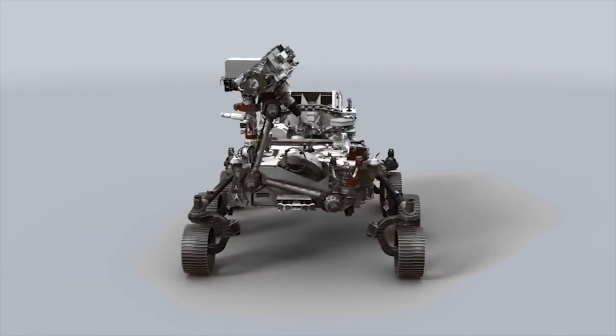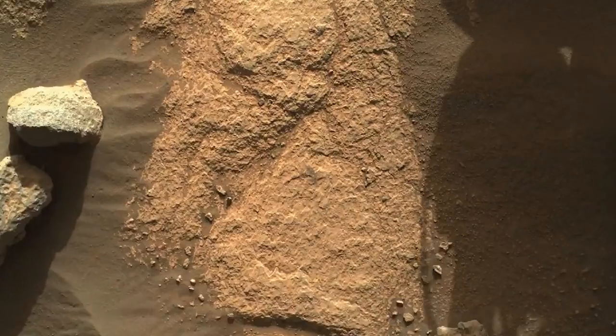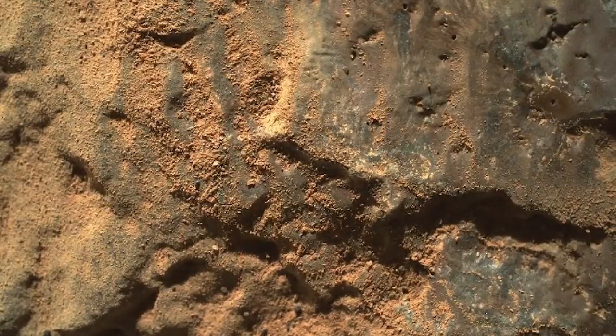The rover takes a selfie by using the Watson camera at the end of the robotic arm. But the Watson camera was designed to take close-up images of rocks for scientific analysis, and even with the arm fully extended, we can't cover the entire rover in a single image.